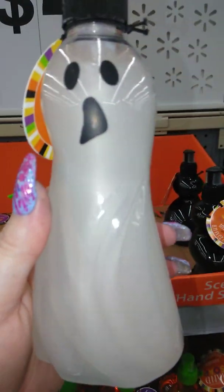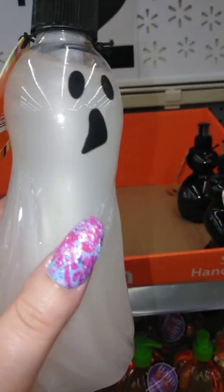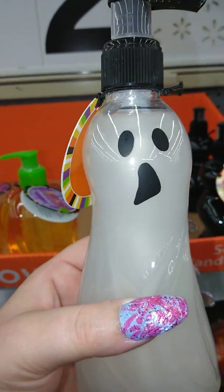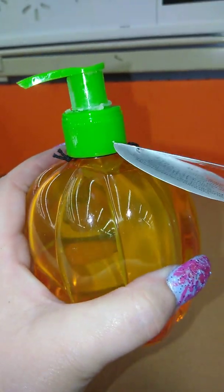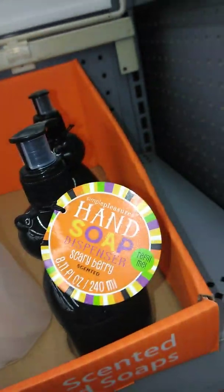So the first one you have, which is beautiful — the camera's not showing it, but it's actually a shimmer hand soap. And this is the ghost one. I cannot believe these are only $1. Look how freaking huge they are. This is the pumpkin one. This one's 16.9 oz, this one is 10.1 oz, and this is 8.11 oz, and the other one is 10.1 oz — and they're all $2.